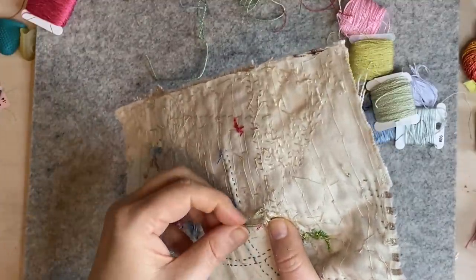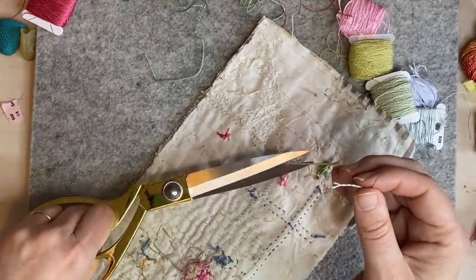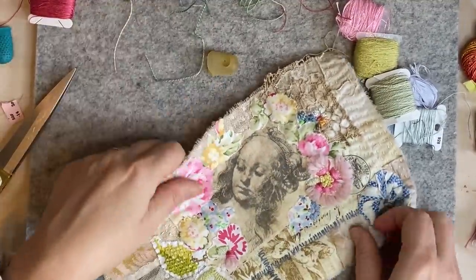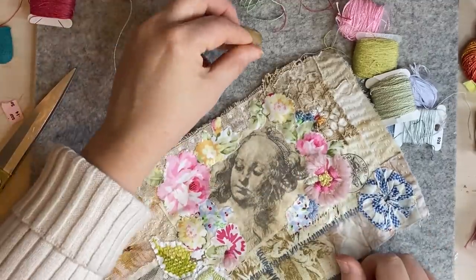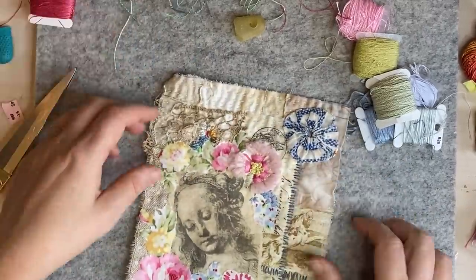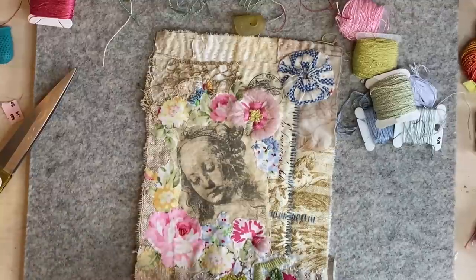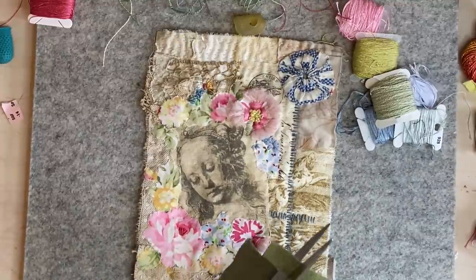One way to help yourself when you're getting aching hands working through all these layers — it can be quite unpleasant and painful — is I get these silicone thimbles. You put them on your forefinger and it just takes some of the pressure off because it grips the needle. Now here I'm going to put a leaf. I've got this acrylic felt — it's actually quite nice and not too plasticky — and I'm just going to cut a rectangle and then trim it down to shape.